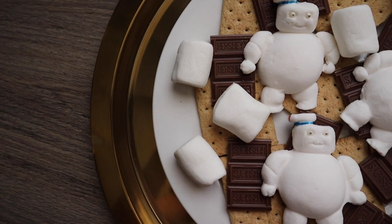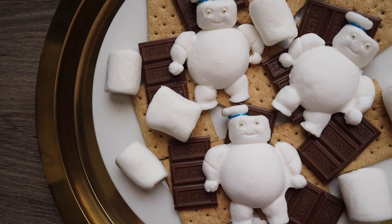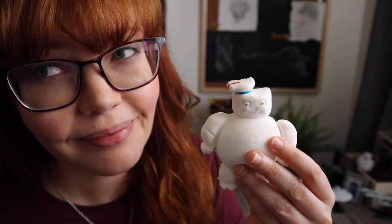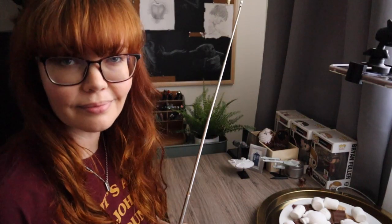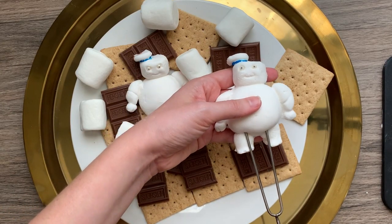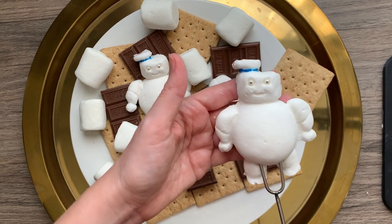Here is the final product. I really hope that other people are as tickled by these as I am — I just felt like they were so cute and adorable and I had a lot of fun making them. Of course, we all know that the true test of a marshmallow is whether or not it makes a good s'more. So please avert your eyes if marshmallow violence upsets you, because I am going to set this guy on fire.